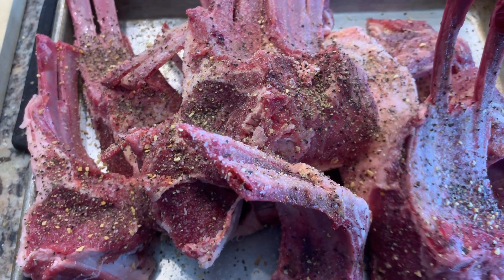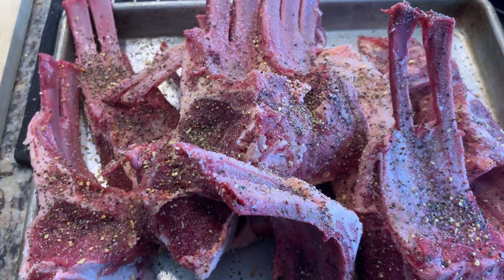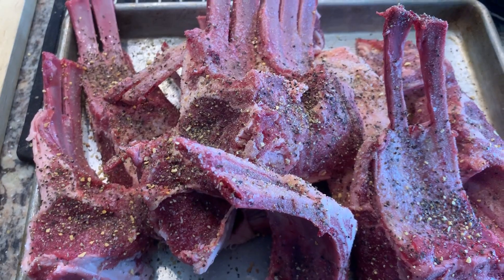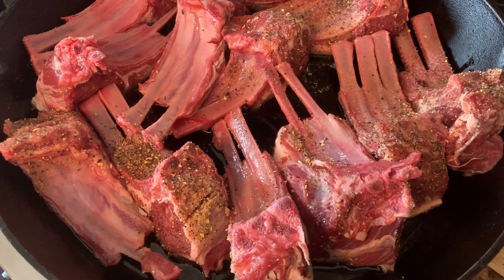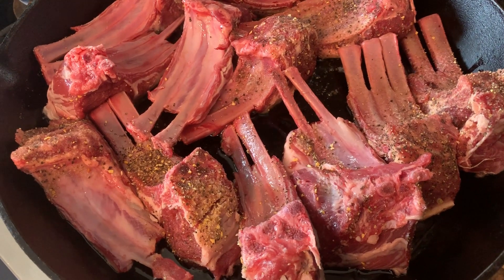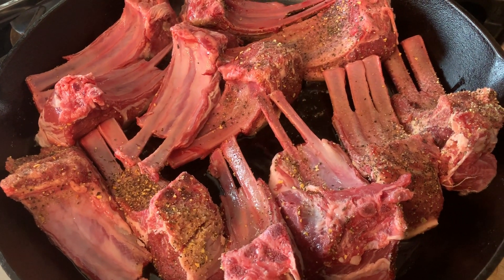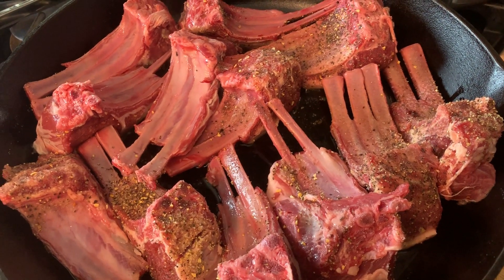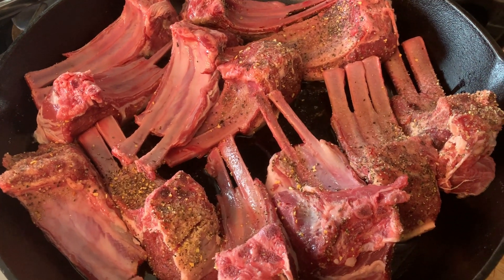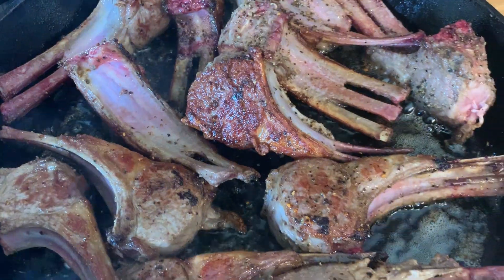I have some lamb chops that I cut into two ribs, salt and pepper, garlic. I'm going to pan sear them in my iron skillet. I have about two or three tablespoons of olive oil. I'm pan searing the lamb chops — I want to get a good sear on them and then I'll finish them off in the oven.